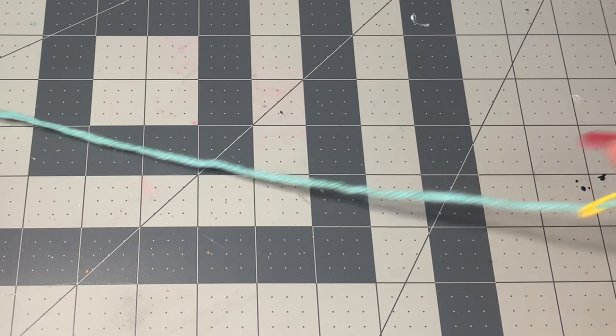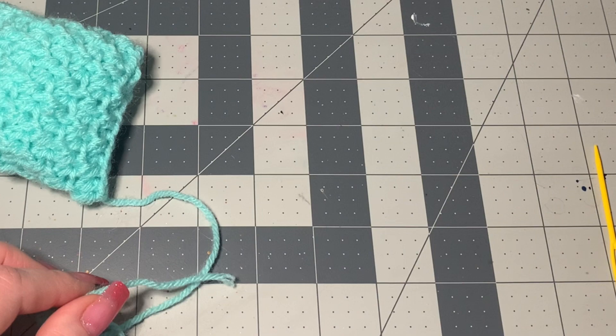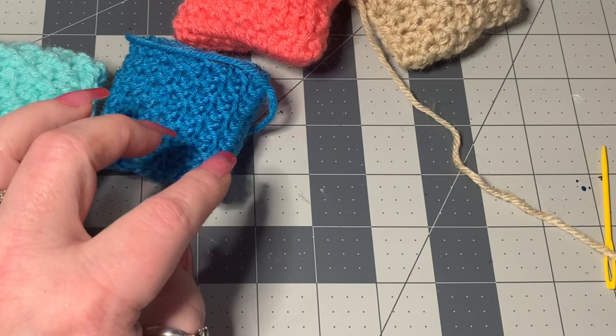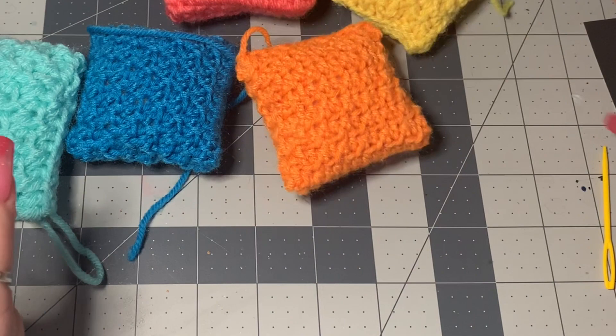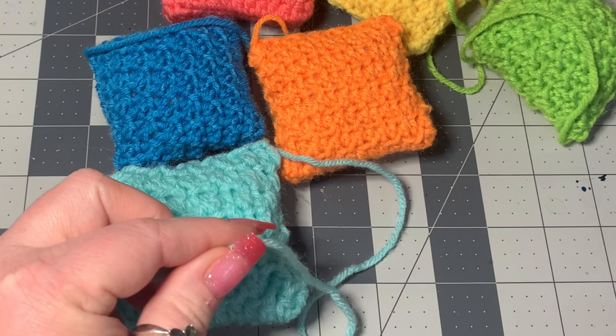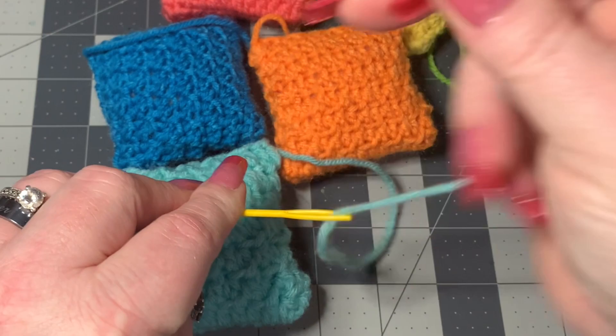Now I'm going to show you how to sew these together to make one of your rows for your pillow. Like I said, you're going to need six. So these are the colors I'm using — one, two, three, four, five, six. We're going to start with the one we just did. I'm going to use the leftover yarn I have for each of my puffs. Some of them you won't need, but some of them you will. I'm going to line this up, and as you can see, this one is a little bigger than this one because of the yarn weight, but it will come together fine.